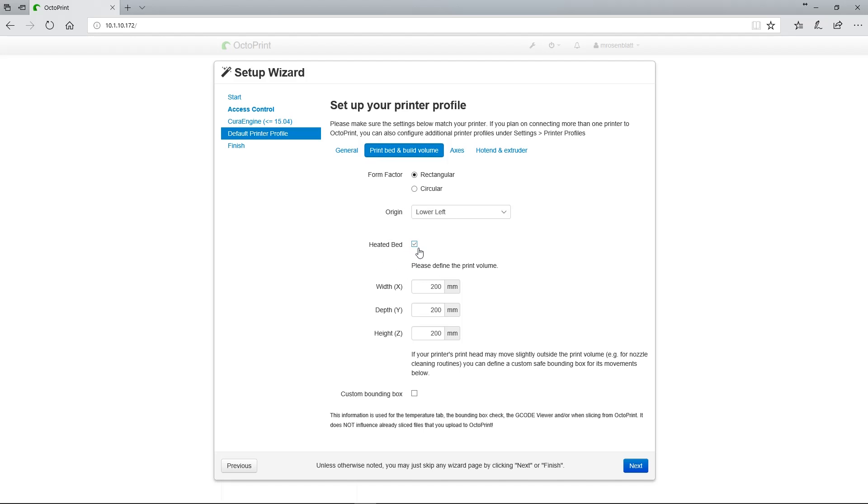If you have a heated bed, go ahead and check that box. Next, enter your X, Y, and Z maximum travel lengths into the appropriate boxes. In my case, I have a Monoprice Maker Ultimate, so the values would be 200 by 200 by 175. I also have a heated print bed. If you have custom bounding box settings to enter in, click the appropriate checkbox and fill in the information. If you don't know anything about custom bounding boxes, you probably don't need to worry about that setting.